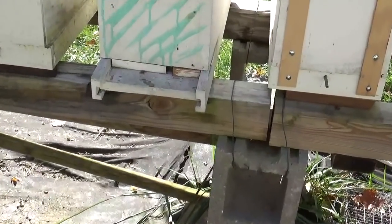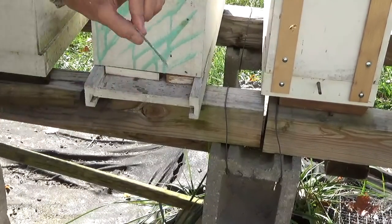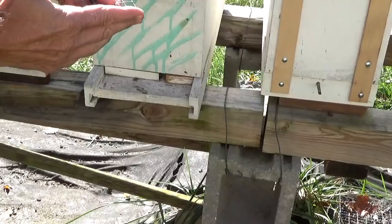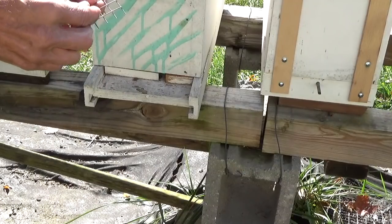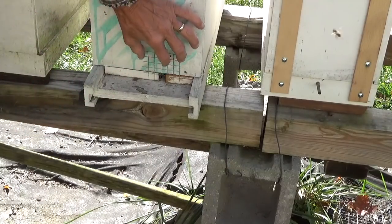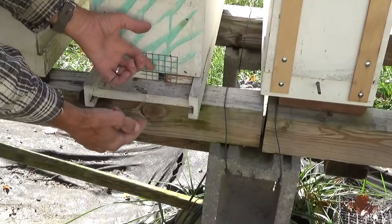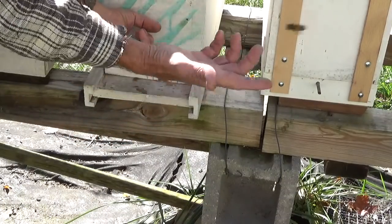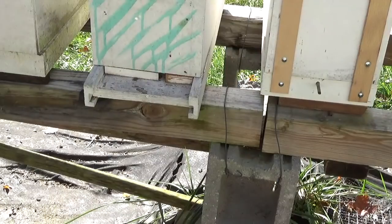For mouse guards, I simply use half-inch hardware cloth and cut it right against the bar — it's a little bigger than a three-eighths opening because a half inch is measured from center of wire to center of wire. There's always a possibility a mouse could get in there, so I cut right against the bar, line them up so most of the opening is there, then take a staple gun with three-eighths to half-inch staples and put a staple on each side. That's a simple mouse guard — pulls off easy in the spring.